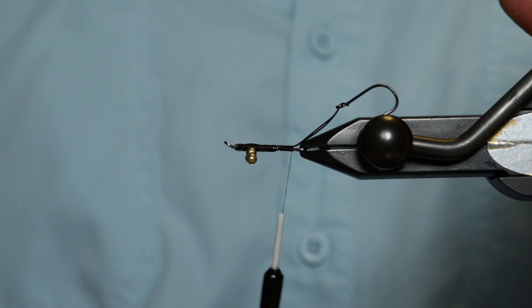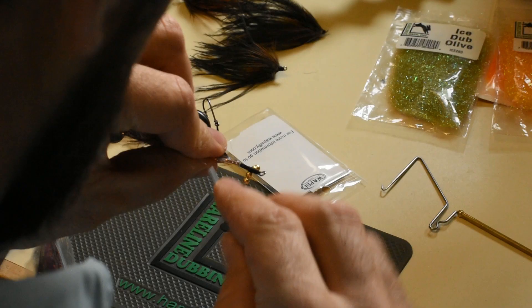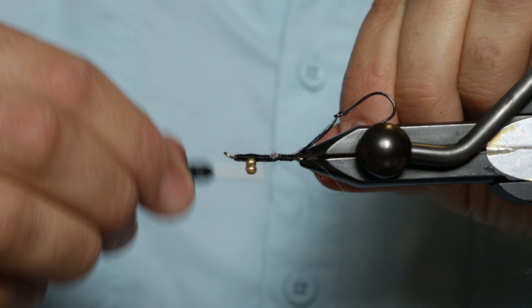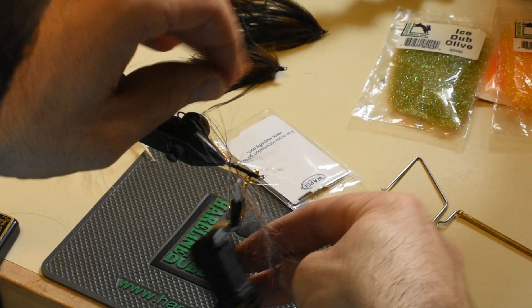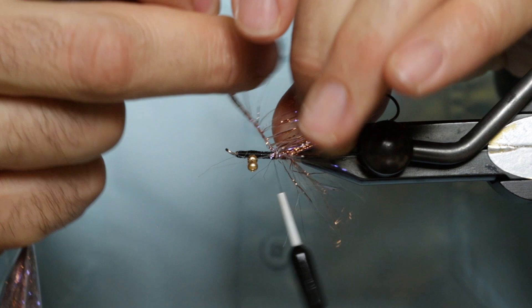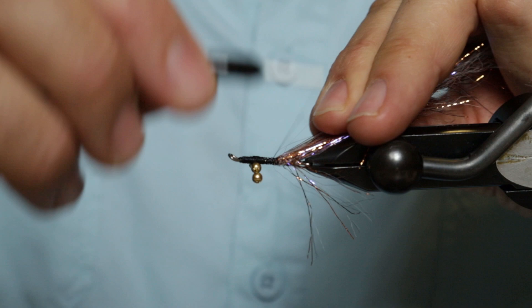Next material is going to be some UV polar chenille in copper. About three or so turns of this. We'll move our tying thread forward to where we want to end it, pulling these fibers back as we tie forward, and lock that into position. Trim out the excess.